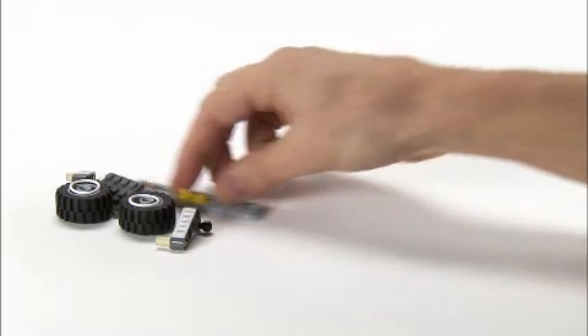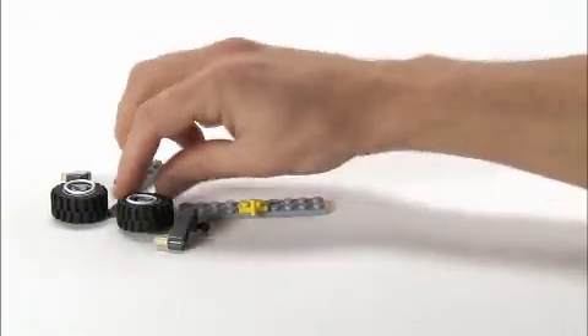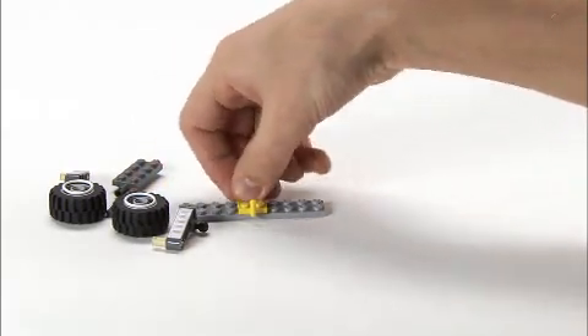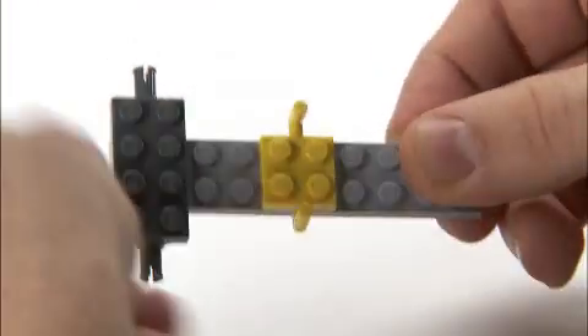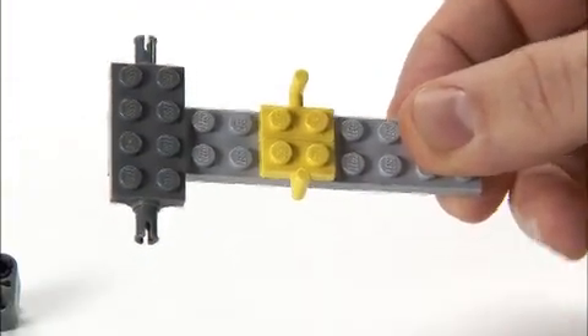Now I'm going to show you how to build the suspension in the Dune Hopper. You start with a plate and these elements that are going to hold the elastic bands in place. And then you place this plate which the Technic beams are going to connect to.